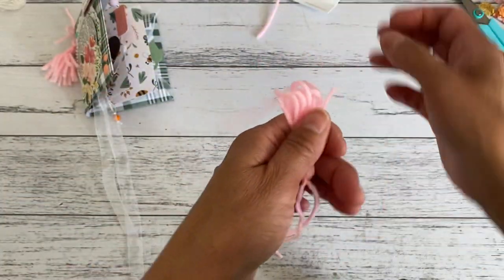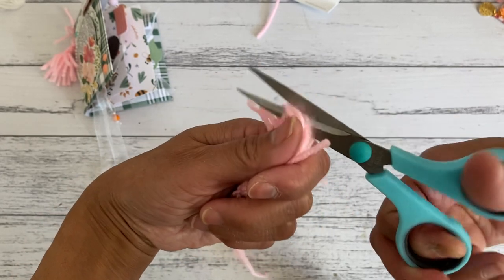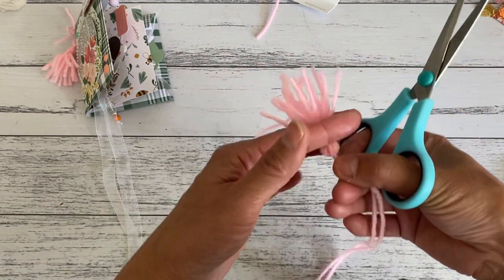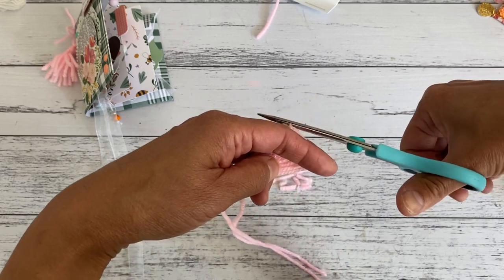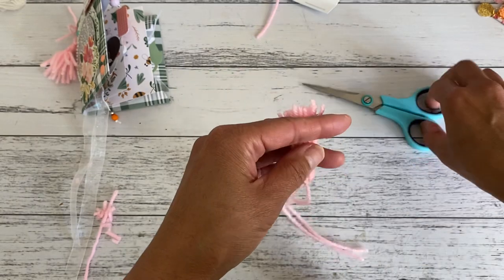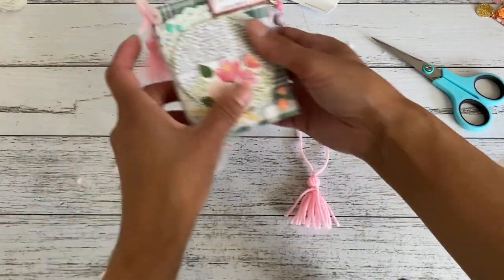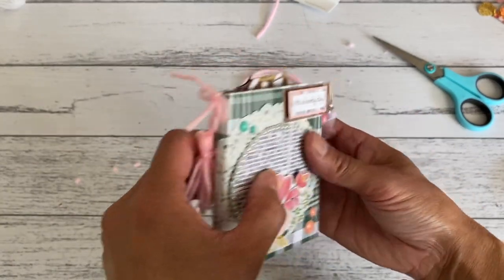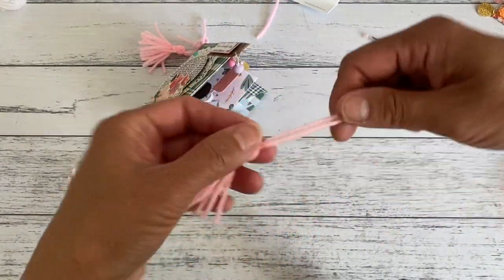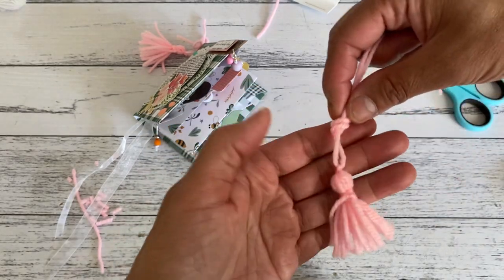Turn it this way and trim off the part that has all been folded over, then trim it down to however long you want your tassel to be, making it as even as you want. That's pretty much all there is to your tassel. This long piece at the top is what gets threaded through the little hole on the spine of your booklet. Then tie a little bow and you have a little dangle. To keep it dangling, grab both ends and tie another knot first, down a bit.